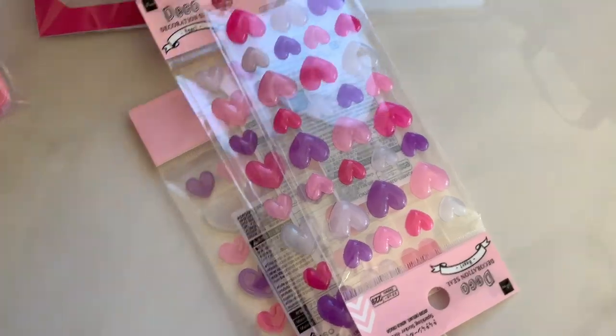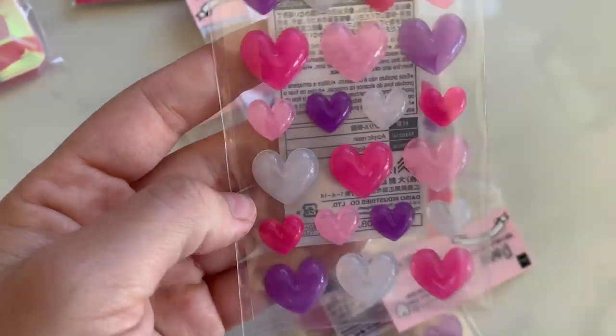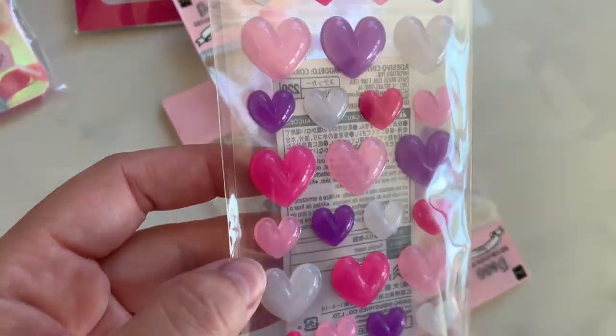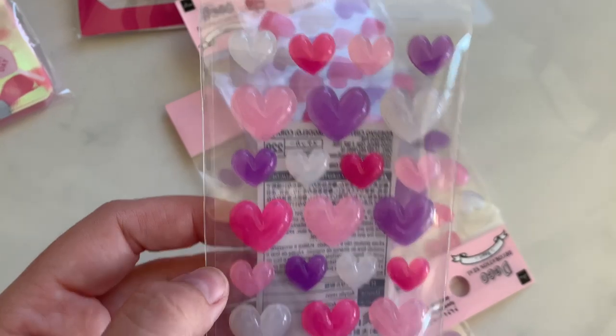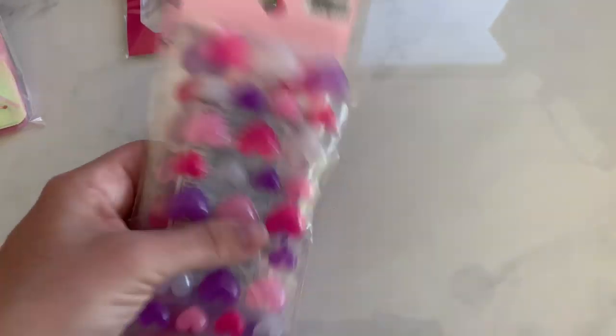My favorite purchase of the day — I got more of those bowls. Look at these. They're almost like a rubbery, they look super rubbery — like epoxy-ish — but they are hard as a rock. I like the way they look soft and rubbery. They're little hearts in different sizes. I had to grab a couple of those.